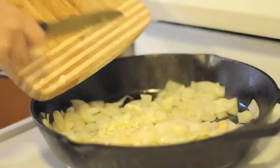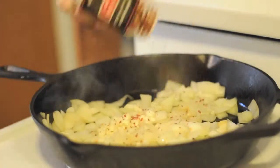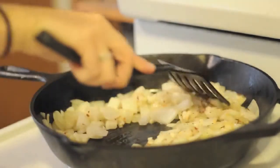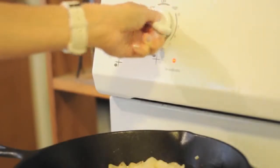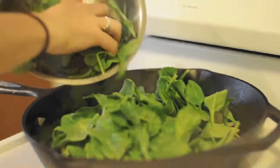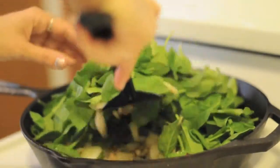Once soft, add the three cloves of minced garlic and then shake on about a half teaspoon of red pepper flakes. Let that cook a few more minutes and then reduce the heat to medium-low and add the spinach. Let that cook, stirring gently until the spinach is wilted.